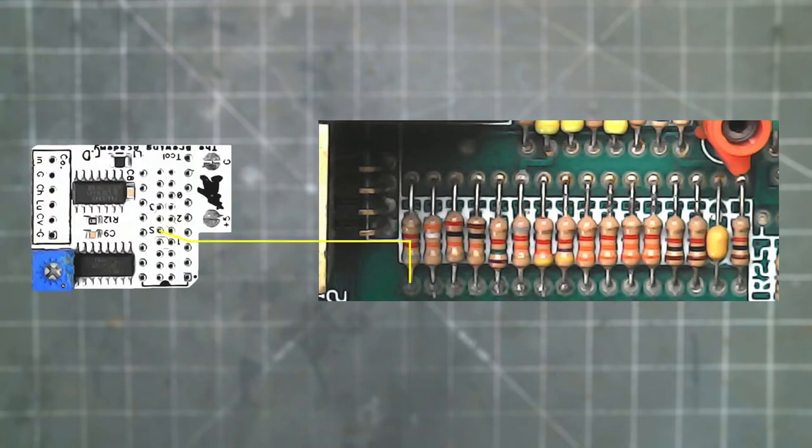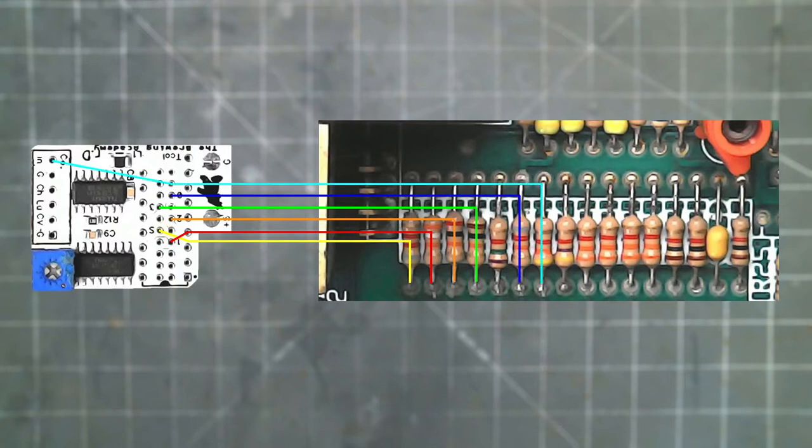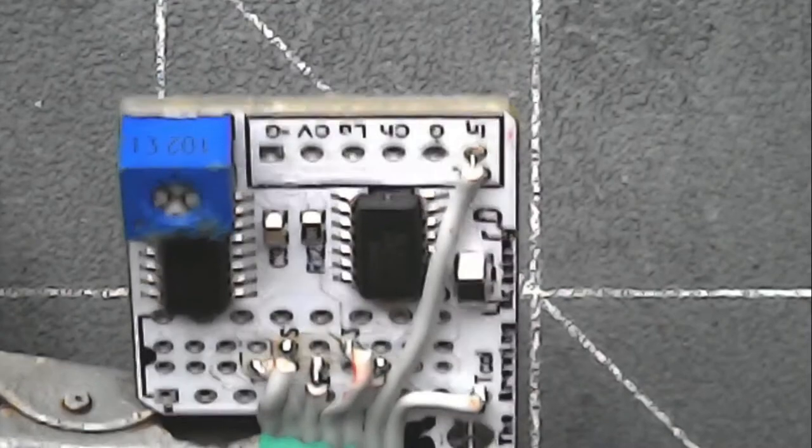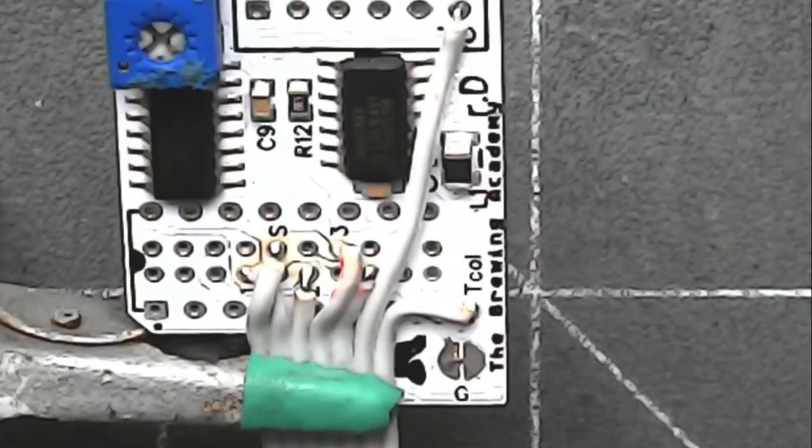First we have our sync, then luma 1, luma 2, luma 3, luma 0, then all the way over here for color in, then T-col. If you noticed, everything is parallel except for the sync and luma 1 — those get crossed. This is my UAV with the inputs done with ribbon cable. All the wires are in line except for the sync and luma 1; they cross over each other.